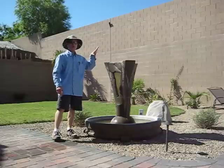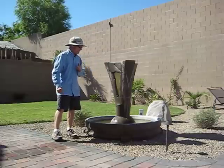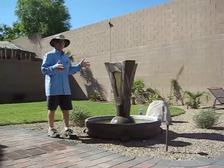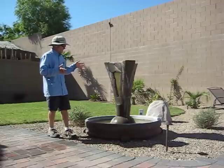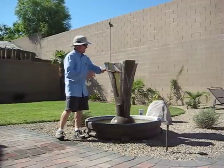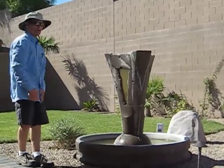Hello everybody. Today we are going to do a fountain reclamation project. The hard water here in the southern Nevada area, and pretty much throughout the whole southwest United States, will cause scale build up around the edges of the fountain where the water cascades over it.